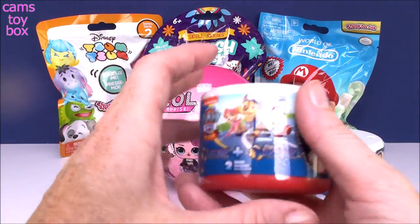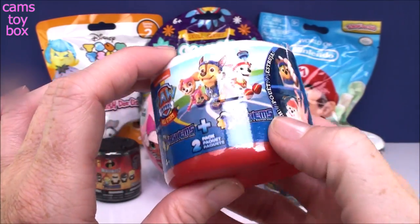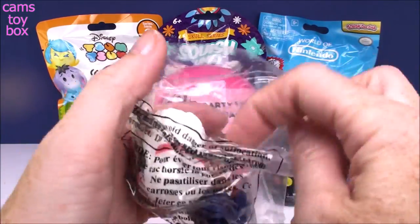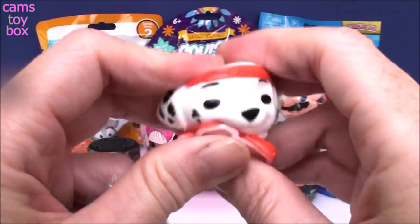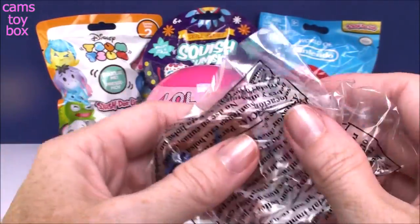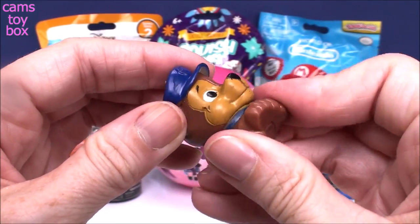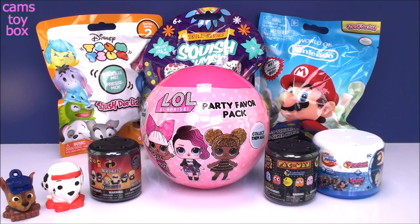I'm going to start with our Mashems and Fashems. Let's go over here to our Paw Patrol — this is the All-Star Edition 2-Pack. These are really cute. You get a regular-sized Mashem and then you get what they call a mini Mashem as well. I love the two-color canister. So our regular-sized one is the Fabulous Marshall, and of course he's squishy and a little stretchy too. And our mini Mashem is Chase. He isn't as squishy, but he's got a good squish to him. His paws are kind of hard, but he's definitely squishy. And it says mini, but he's really not that mini, is he?